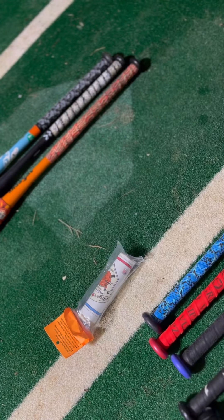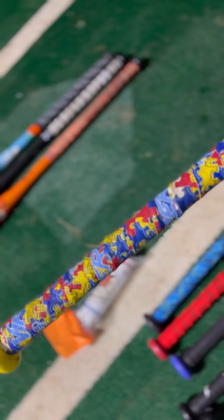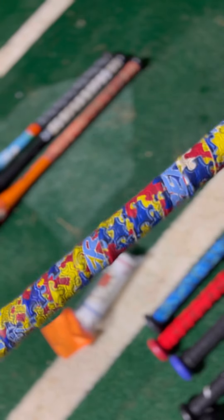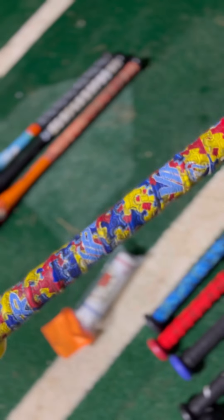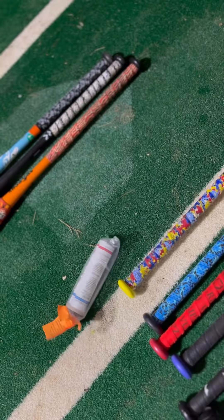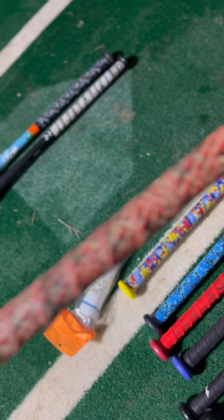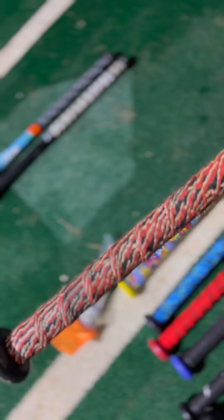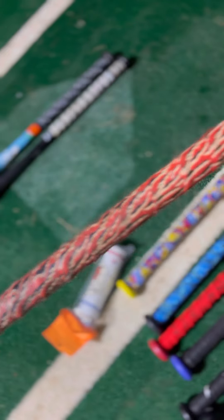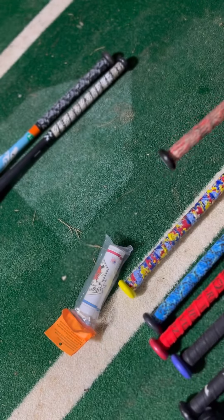On here we have a Viper grip on the Anarchy Autism — Viper making a lot of really good stuff, so we're going to see how that grip does. Next is the Tiger Grip — it's got the tiger stripes in it like most of their grips, and we're going to see how that compares to the others.